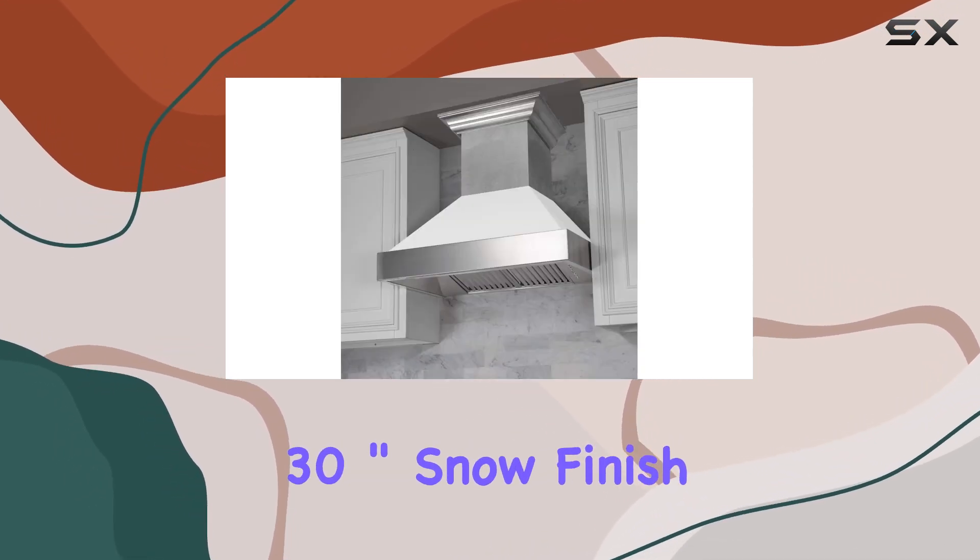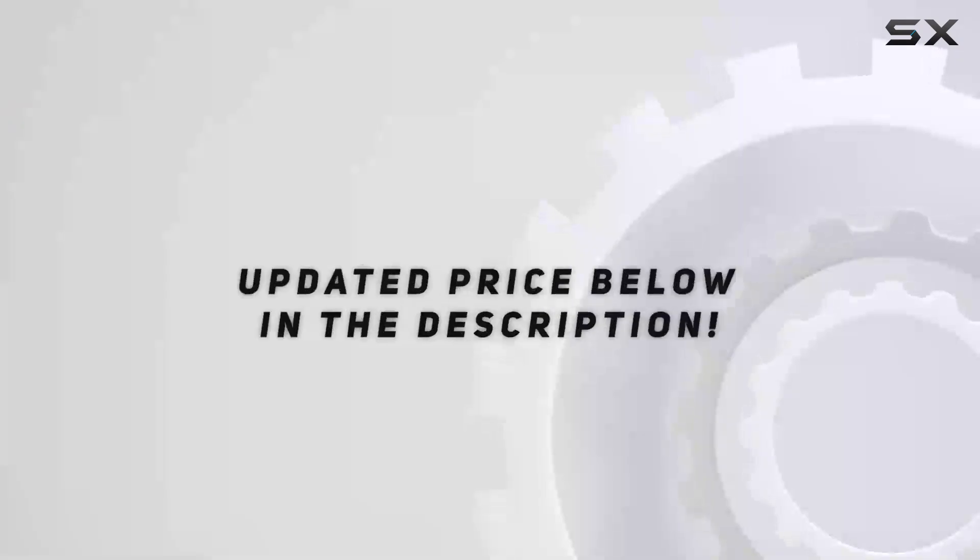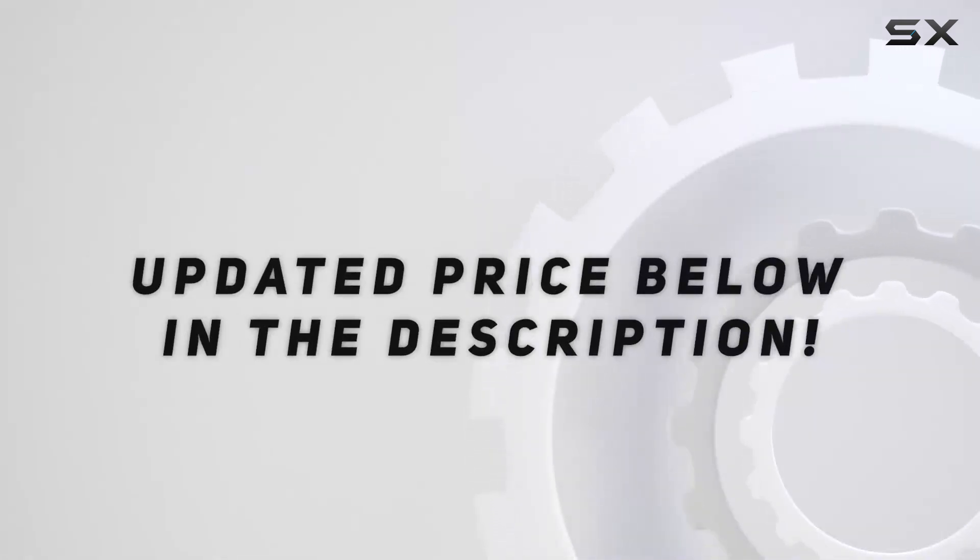In conclusion, the 30-inch snow finish range hood with white matte shell 8654WM30 is a strong choice for your kitchen. Check out the video description for an updated price.